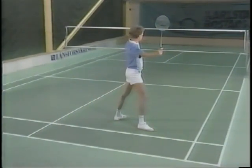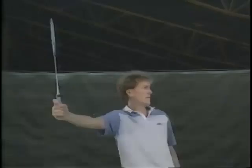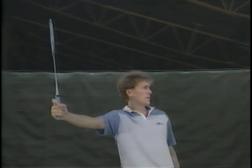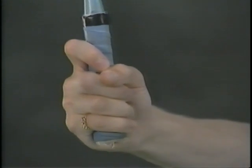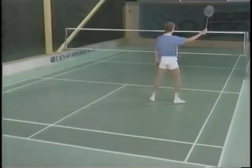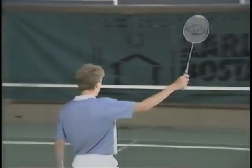In order to understand the way we hold the racket — the grip — in different parts of the court, we shall see this grip from six different points on the court: three on the forehand and three on the backhand. A good starting point for correct shot technique is to have the correct grip.